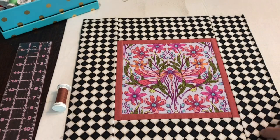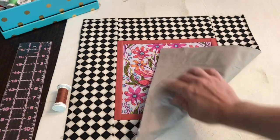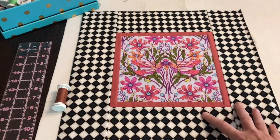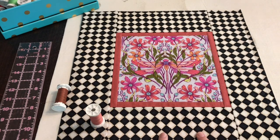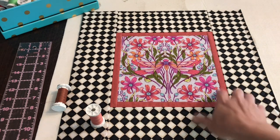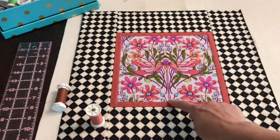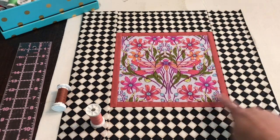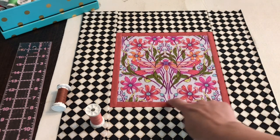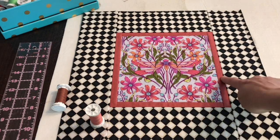I have my quilt sandwich basted together — I have this gray on the back, then the batting in the middle, and my top here. I'm getting ready to quilt these three layers together. I typically almost always just do stitch in the ditch. On this project I wanted to do something a little different — I was thinking maybe going along the diagonals — but ultimately I don't want to interrupt the middle piece. I think I'm just going to stitch along this inner border and then stitch along the outer border.